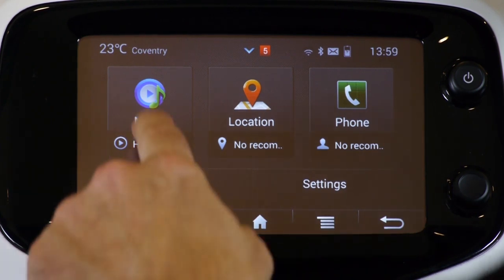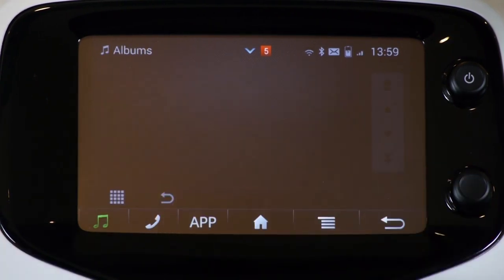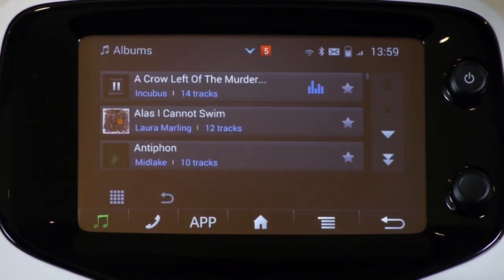In music, I have access to all of my tracks, allowing me to search and play album tracks or shuffle, just like I can on my phone.